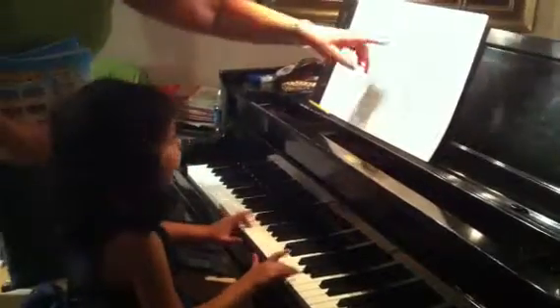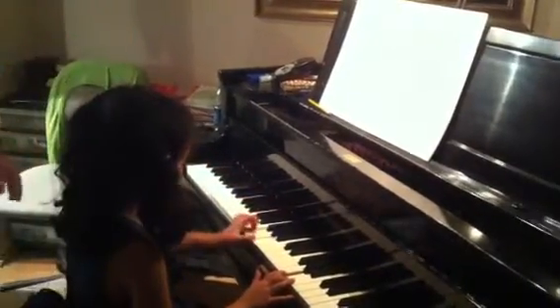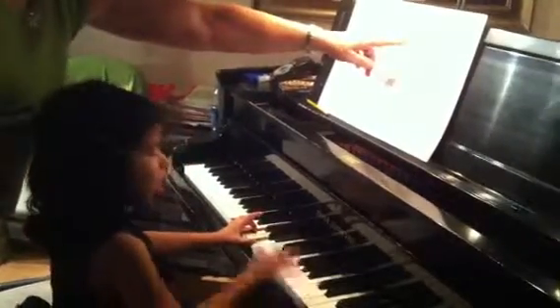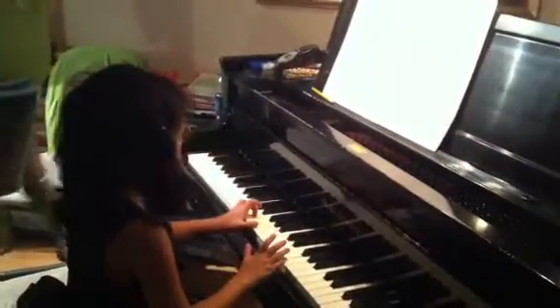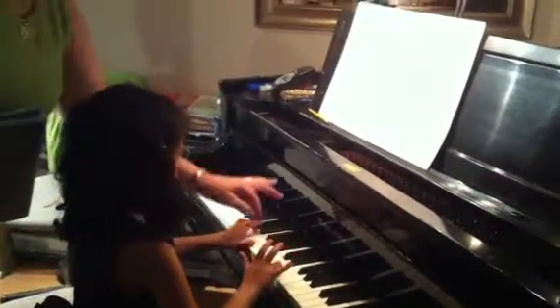Okay, now you have to go C, F, A. Now C, E, G. And now F, and G.